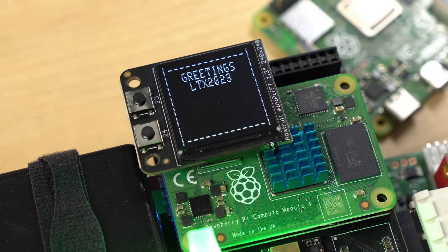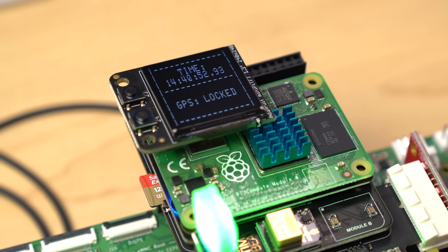I wrote a Python script to display some data in the style of Whopper from Wargames. After a little greeting message, it shows the exact time down to the hundredth of a second, and also whether GPS is locked in. My goal? To have the most accurate clock at LTX.